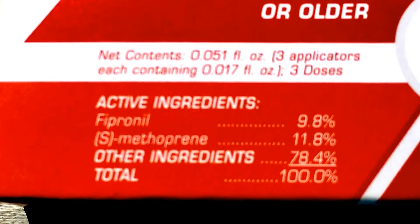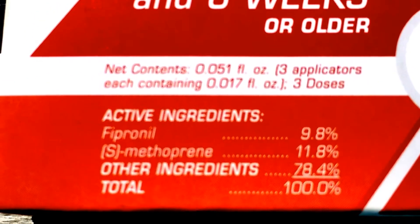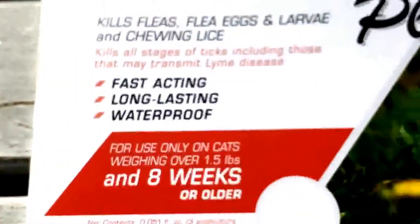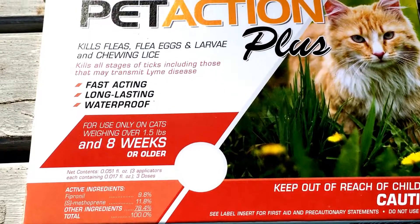It's about half the price or two-thirds of the price of Frontline. I've used Frontline a lot in the past for my dogs and cats.